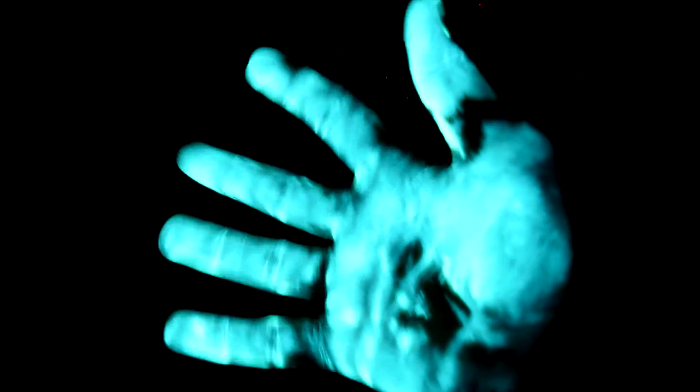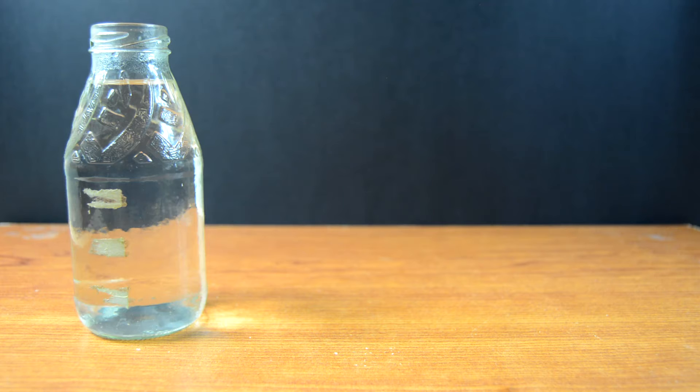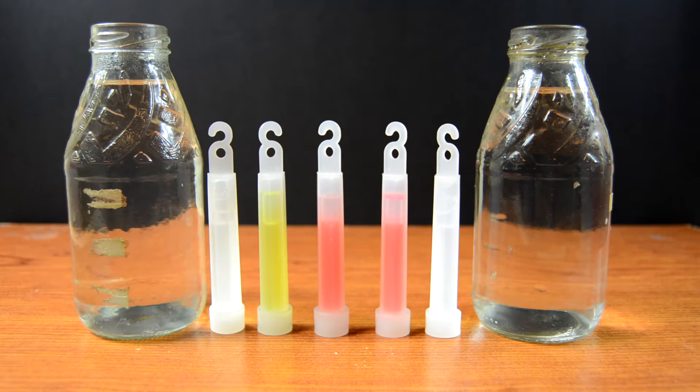Hey, what is up guys, DailyScience here, and in this video I'm back with another cool science experiment. For this science experiment you will need hot water, cold water, and a couple of glow sticks.